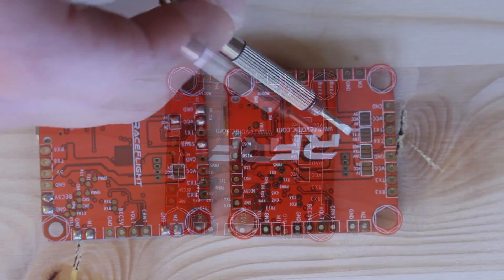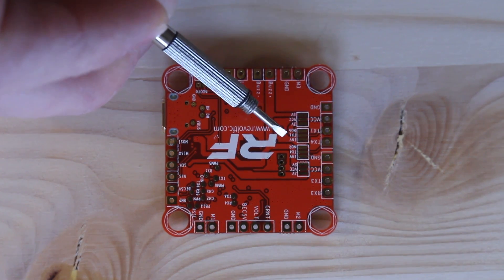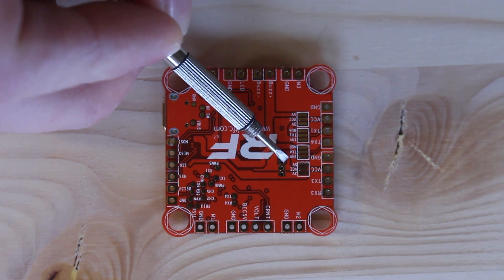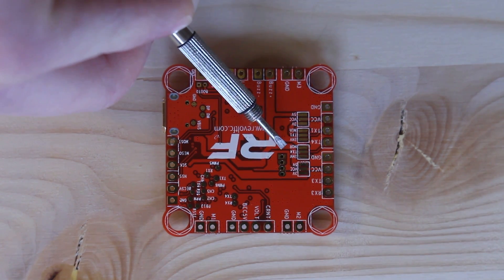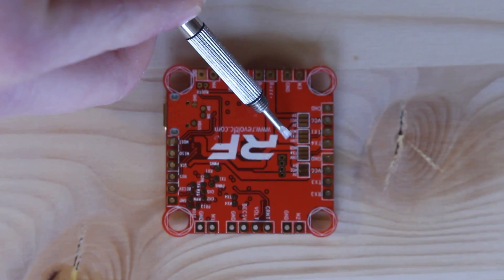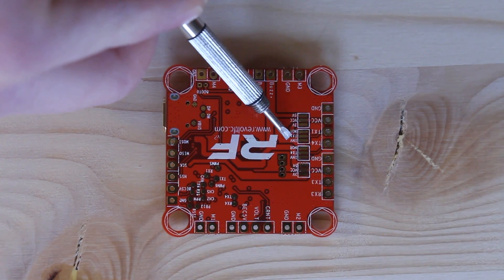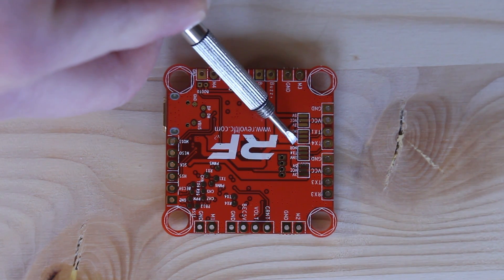You either bridge the 5V and the VCC for 5 volts, or you bridge the 3V and the VCC for 3 volts. These two additional pads are the Invert TX and Normal pads — you have INV for invert, NOR for normal, and then either TX4 or TX1. If you're using the beta build code, you can only use TX1 for the inverter.